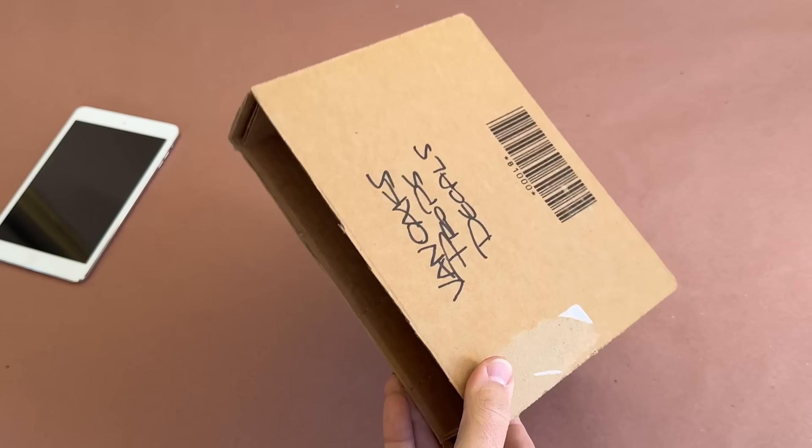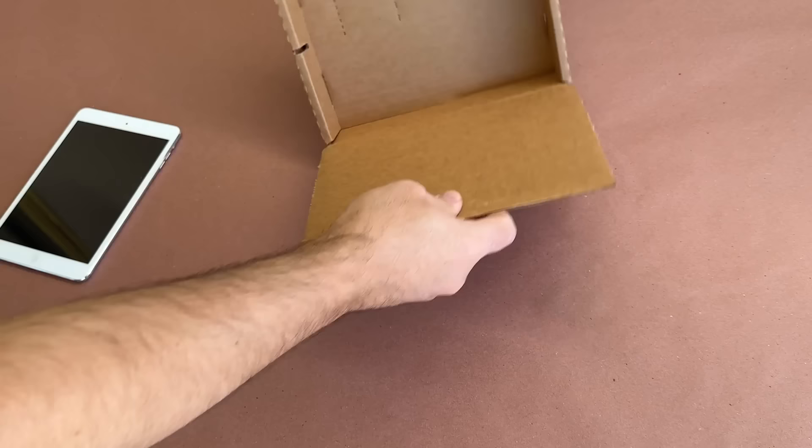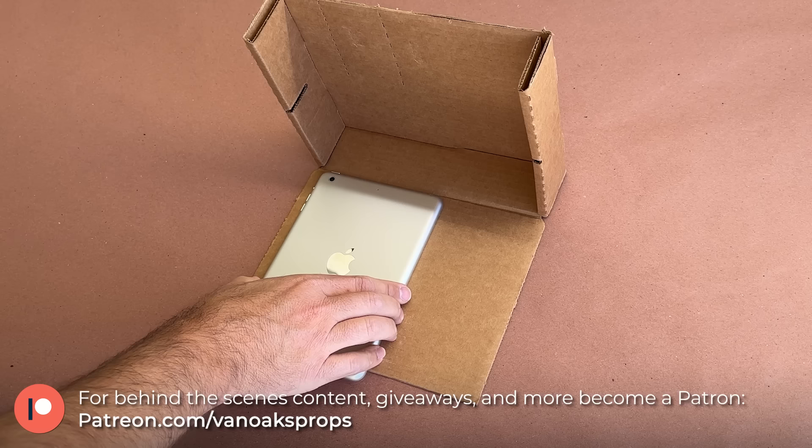I'll be using an iPad mini to play my video file, but I'll also need to hide it from the viewer. For that I'm going to make a fake book from this old cardboard box, starting with marking and cutting out an opening for the screen.